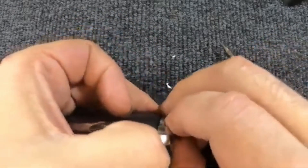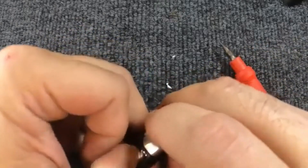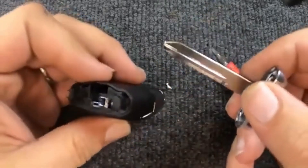Use your fingernail and push down on the side to pull your emergency release out. When you do, your blade will pop out.